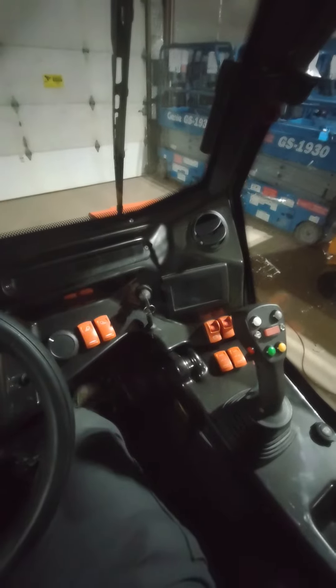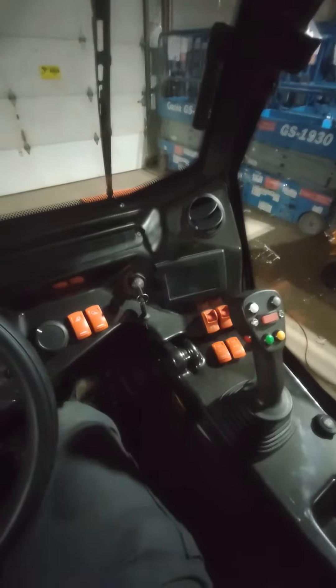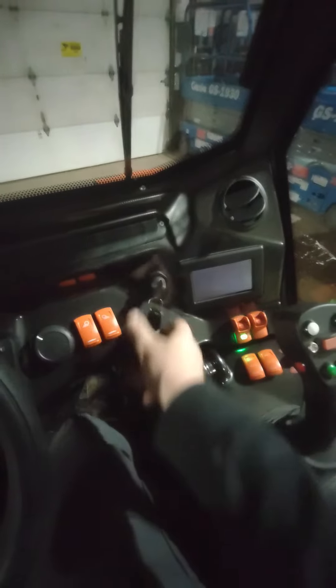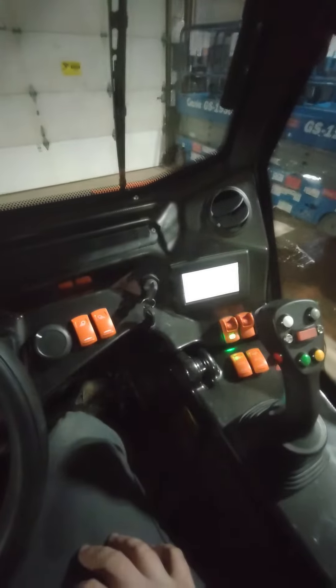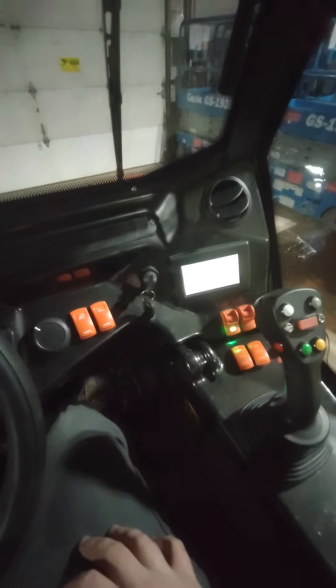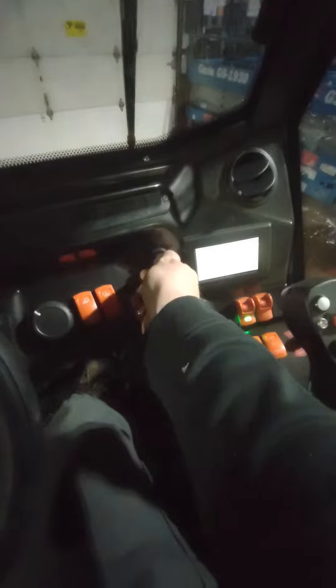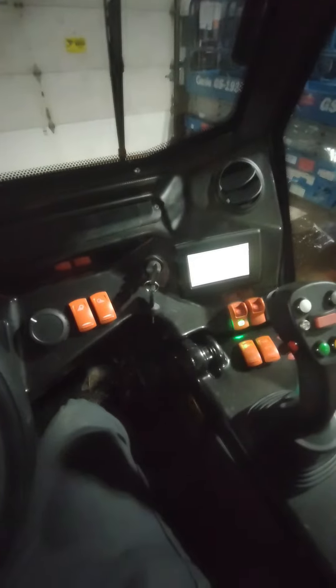All right, so here's our quick orientation of the MAX 057 from Cast Loaders. Go ahead and turn the key on and wait for the preheat cycle on the engine because it's winter. Start the machine and we'll show you all the functions and features here.